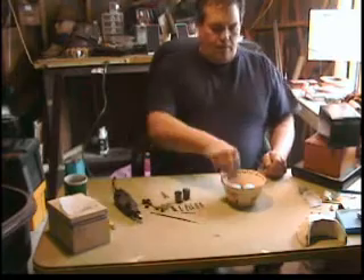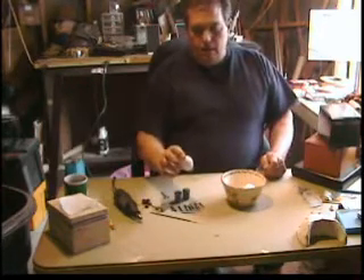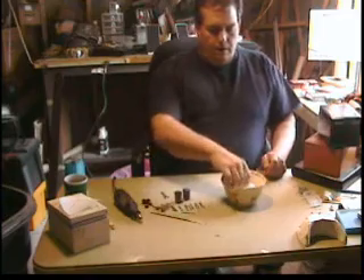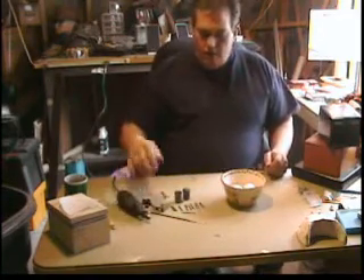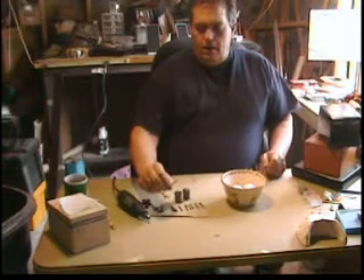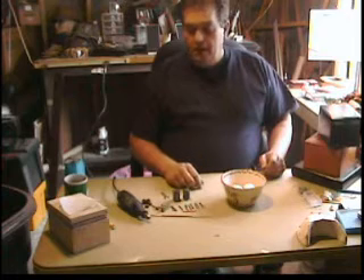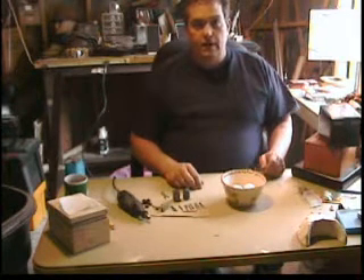Hello again, and in this video I'm going to take a regular chicken egg and show you how to make a nice little Valentine's Day gift out of it for someone special. You'll need a Dremel, some Dremel bits, a little wire, a drill bit, a cutoff wheel, a pencil or pen, and maybe some ribbon or something to decorate it with when you're done.